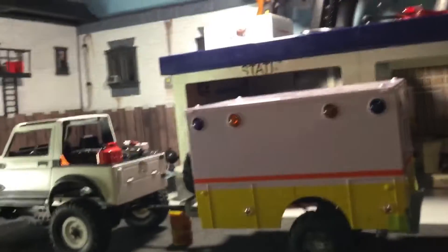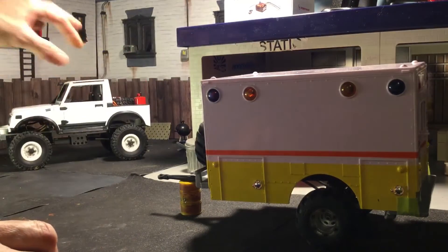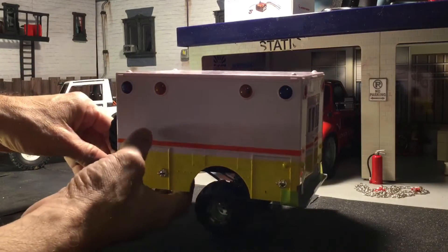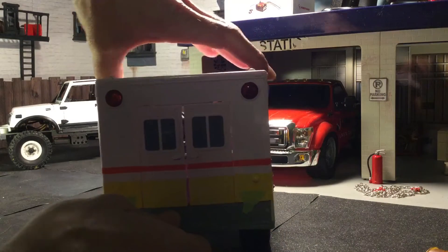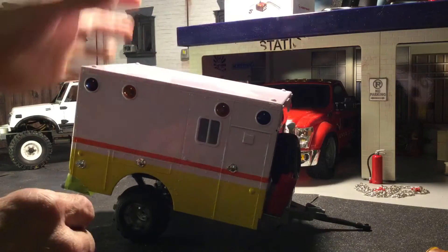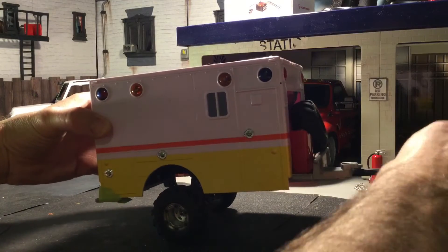I don't want to give you guys motion sickness, so I'm just gonna put this back down and pick the trailer up and show you like that. This was an ambulance toy, and the more I looked at it the more I saw a really cool house trailer — a crawler style trailer — kind of hidden within this thing.